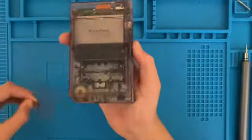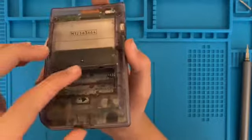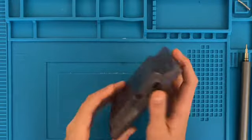And from the back, if I take this off, you can see that it's a lot worse. You can kind of see down at the slot that there's all corrosion along the pins along there, which is not good.